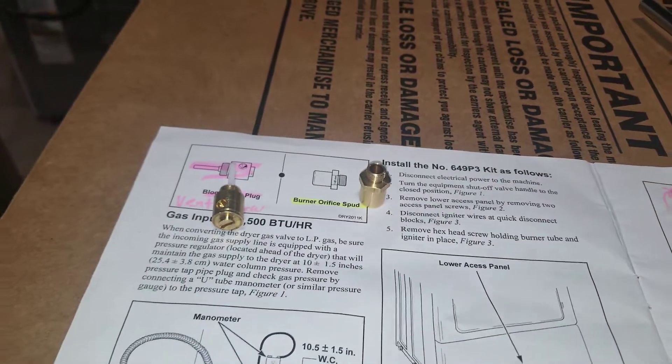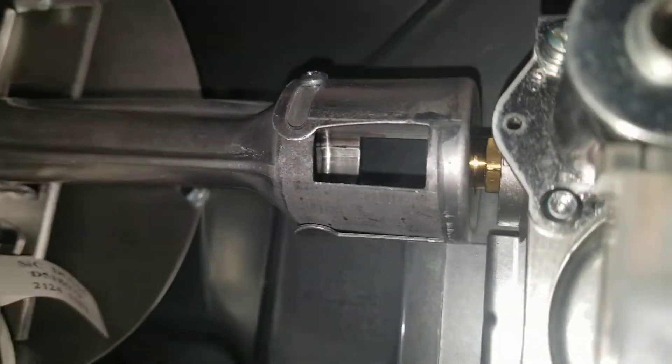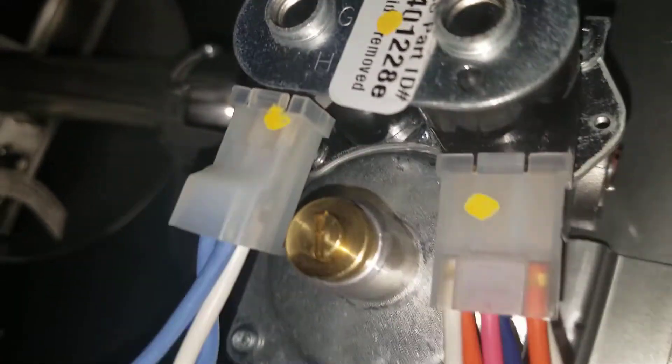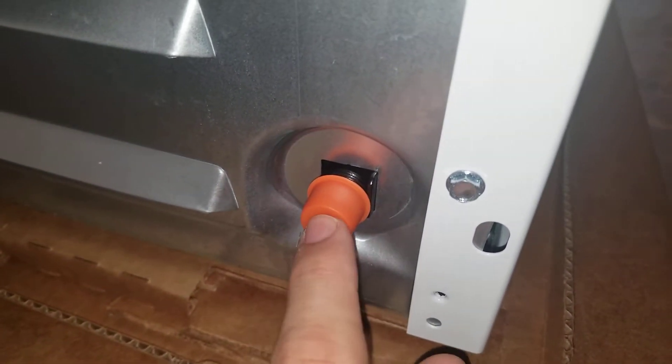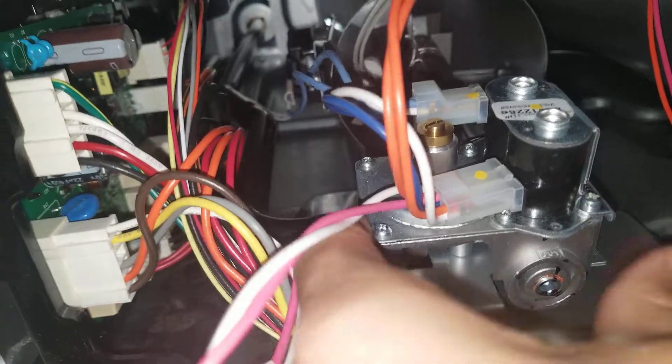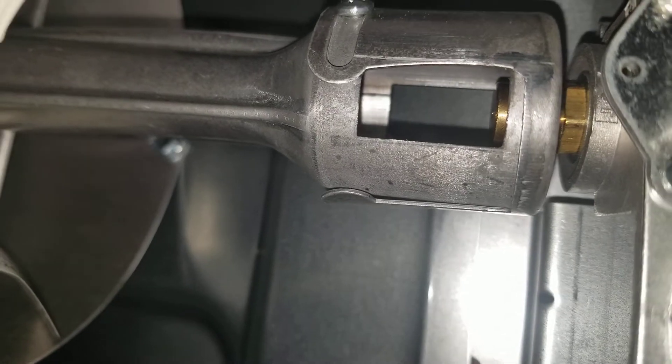This burner orifice plug is found around back. The easiest way is to just pull this whole assembly out — if you notice, it's attached right here, and that pipe does go all the way to the back. So it's actually easier to take out these quarter-inch screws first, and you'll see it goes all the way out. You don't want to have the gas connected yet. You want to remove this so it can slide out, then pull this whole piece out — it's a lot easier to get in here and do that part.